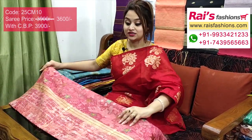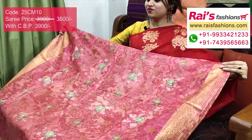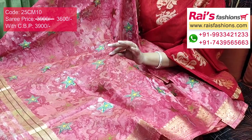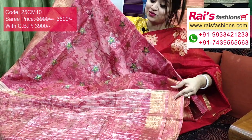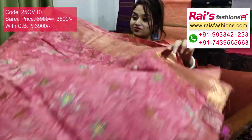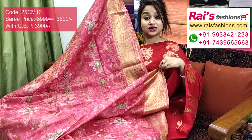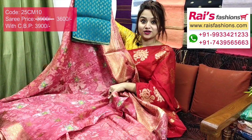Premium quality pure handloom silk linen with golden zari weaving border design, and fully discharged batik with star motif weaving butta work on full base part. Fine golden zari weaving Banarasi border, silk linen material. Pallu has golden and silver zari stripes with batik printed design — very nice discharge batik. Elegant, smart, bright looks. I will suggest this silk material heavy brocade work contrast blouse piece for your outstanding looks.